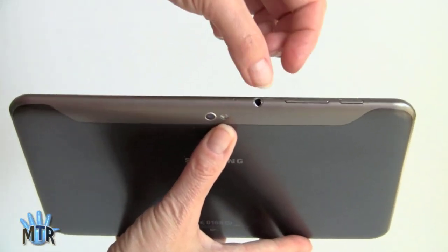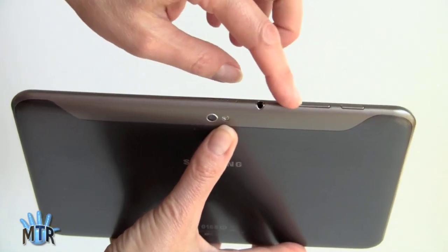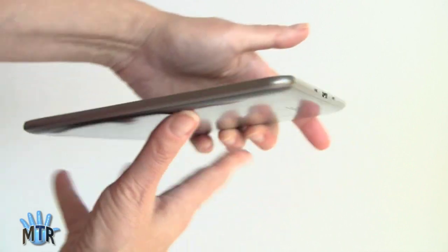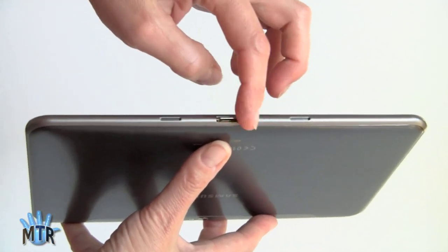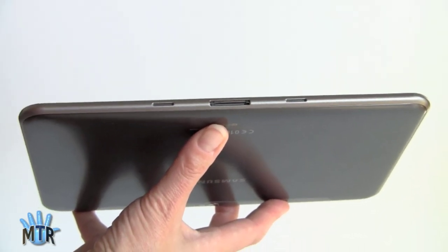Taking a look around, here's your 3.5mm headphone jack. There's a microphone up here. These are your volume controls and your power button. Nothing on that side. This is the standard Samsung 30-pin dock connector, and here are your stereo speakers — really loud and full, just like the Galaxy Tab 10.1. It may be a small and very thin tablet, but it's got some built-in audio.